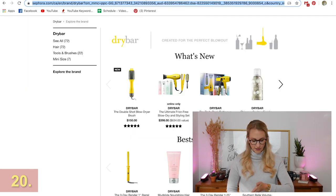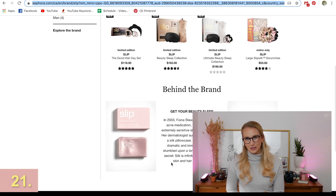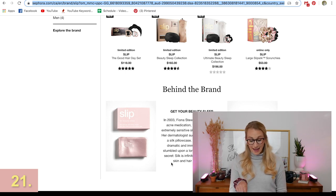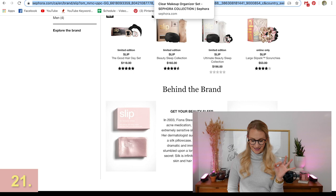Moving into more beauty really quickly, Drybar has a couple of products I've always wanted to try. I've also always wanted the Dyson hair dryer, but those are big budget items. You could try one of those curlers. I actually did ask for this for Christmas — it is the Slip pillowcase, a silk pillowcase. It is going to treat your hair so much nicer than cotton with less friction and less breakage, and it's supposed to be really good for your skin and reducing wrinkles too. That is always a 10 out of 10.